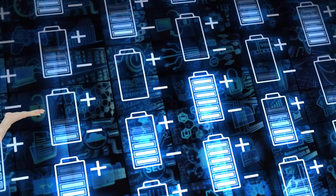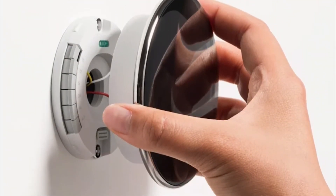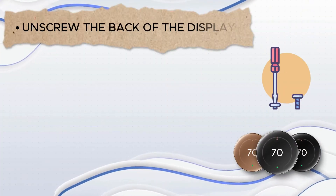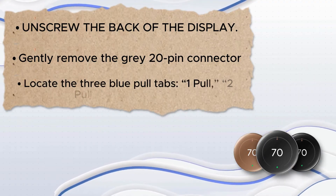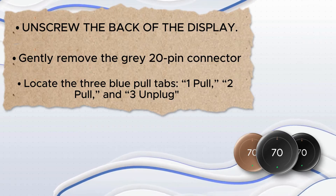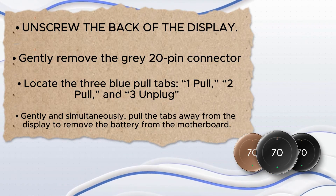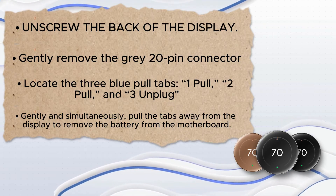Replace the battery. Follow these steps: grab the metal outer ring and pull the thermostat from the wall. Unscrew the back of the display. Gently remove the gray 20-pin connector. Locate the three blue pull tabs — one pull, two pull, and three unplug. Gently and simultaneously pull the tabs away from the display to remove the battery from the motherboard.